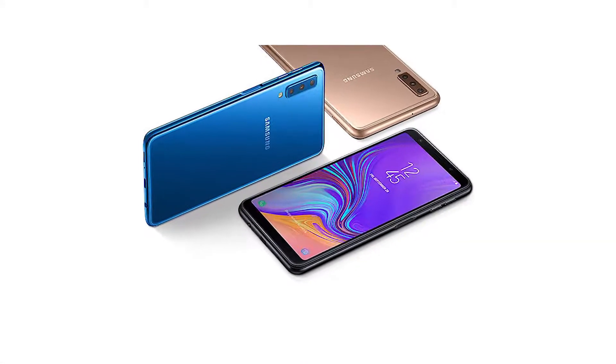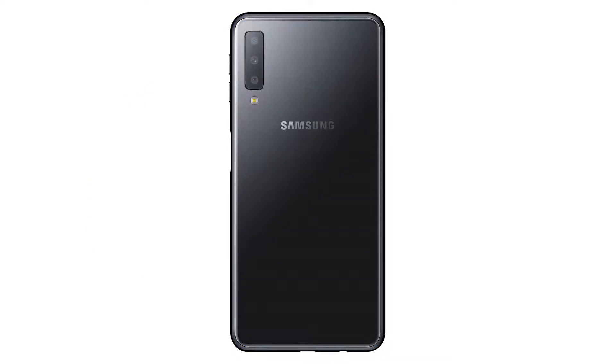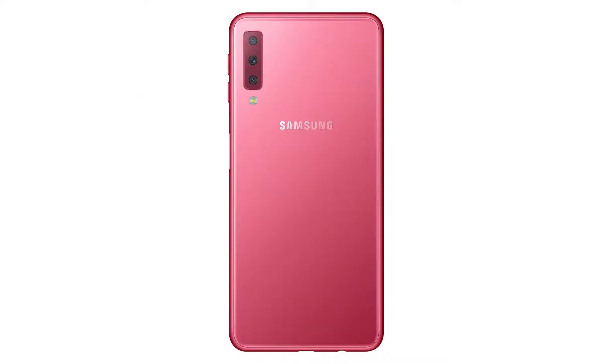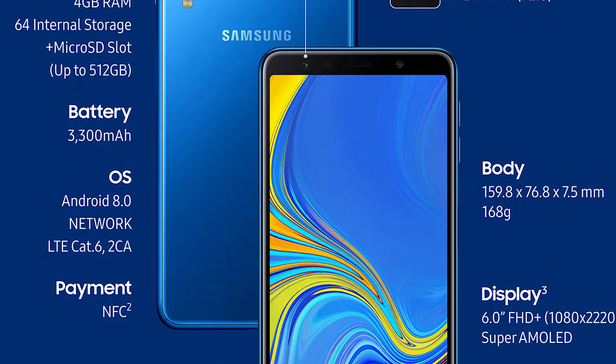The Galaxy A7 2018 is also available in four colors: blue, black, gold, and pink — no fancy names here. The battery is at 3300mAh and should give you a full day of use.